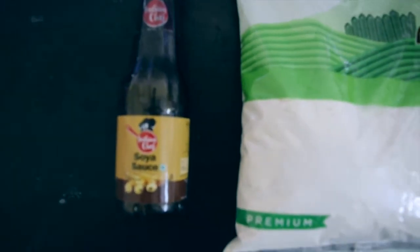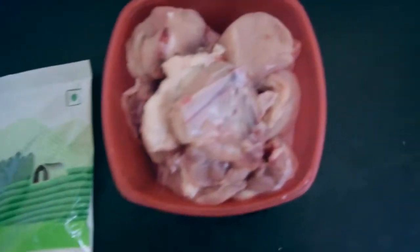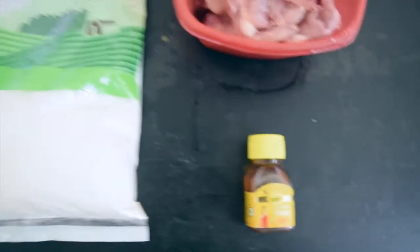So we have soy sauce and maida, or all-purpose flour, chicken obviously, and honey. You can also use sugar instead of honey if you want — anything works.